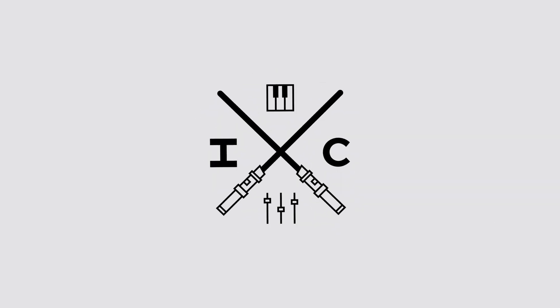Presonus just released Studio One 5.5, and today we're looking at some of the new production features in this update. This update was mostly geared towards the project page, which is what Presonus calls their mastering suite.